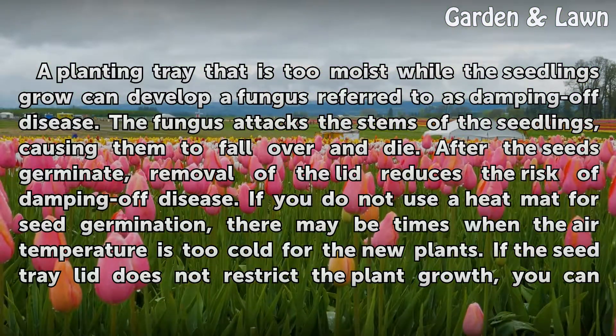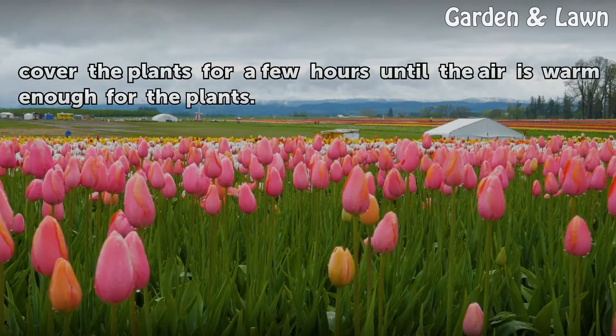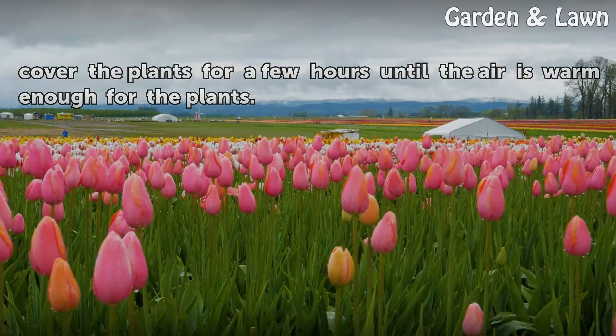If you do not use a heat mat for seed germination, there may be times when the air temperature is too cold for the new plants. If the seed tray lid does not restrict the plant growth, you can cover the plants for a few hours until the air is warm enough for the plants.